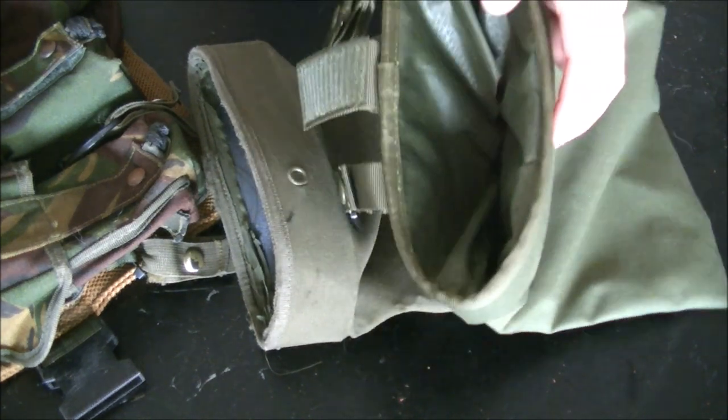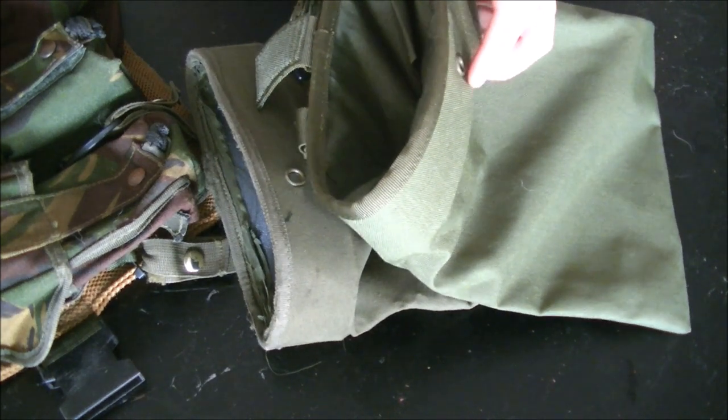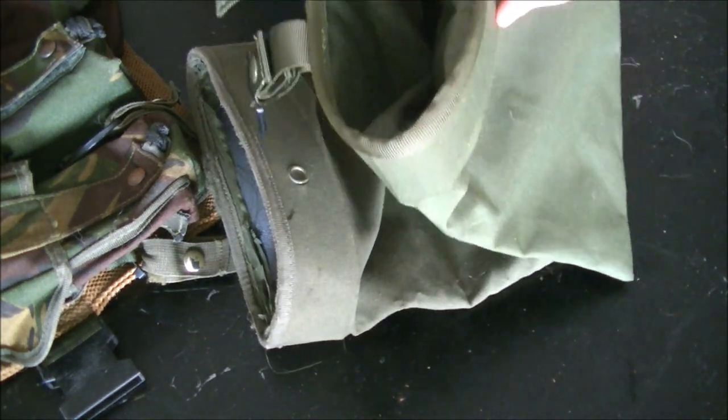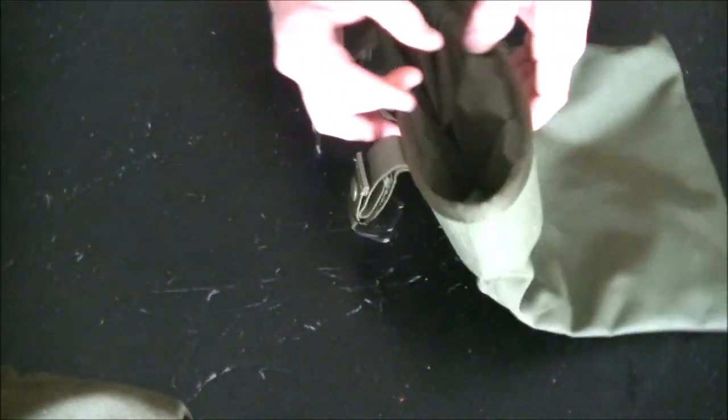I don't recommend just dropping them on the ground and then picking them up later. Retain your magazines - it doesn't really slow you down. Anyways, let's go ahead and start on getting this prepped.